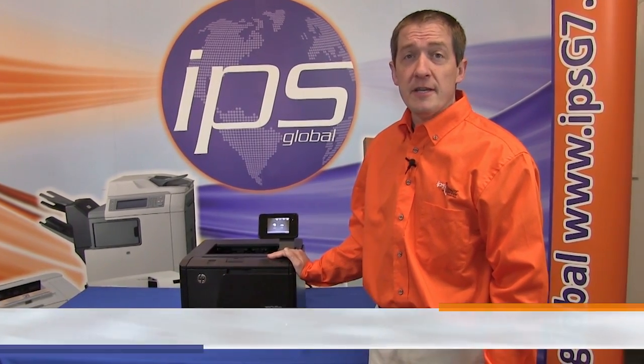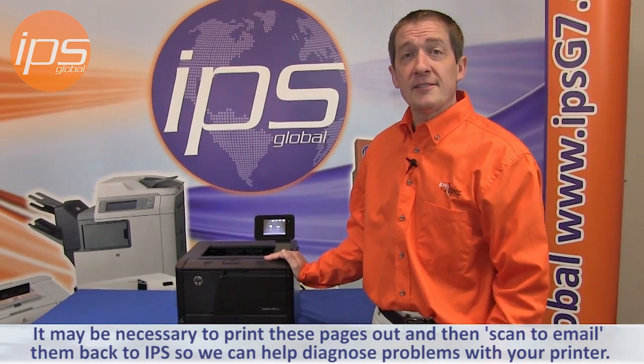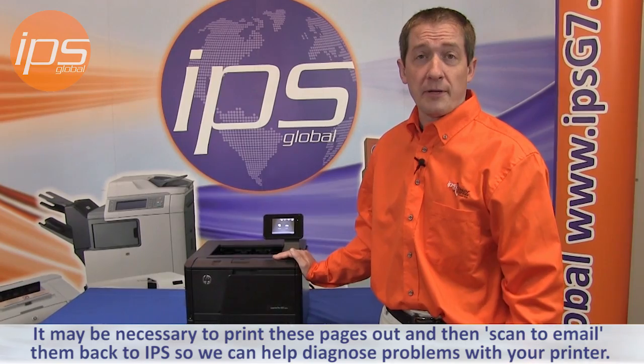Today we're going to review printing the configuration page, supply status page, and the service page on the Hewlett Packard M401 series. From time to time it may be necessary to print these pages out and then scan to email them back to IPS so we can help diagnose problems with your printer.